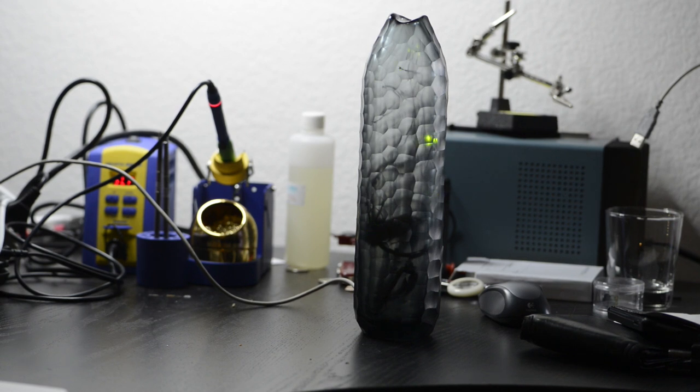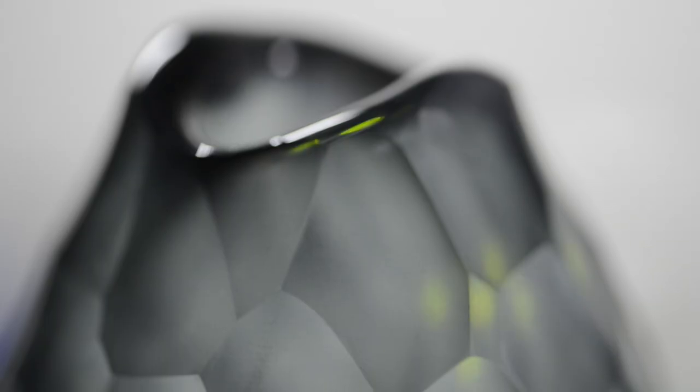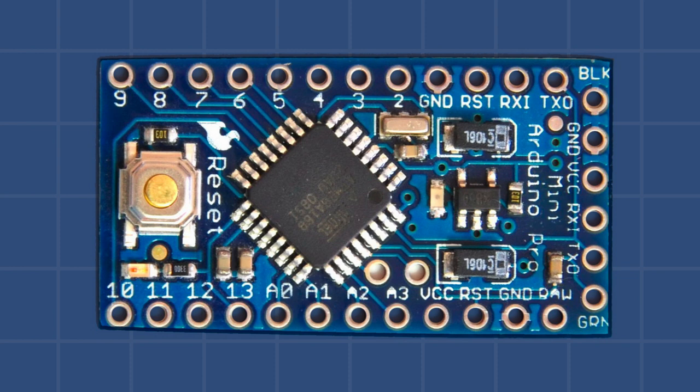So I took it home and started figuring out how I might want to build the electronics to go inside of it. The opening in the top of the vase was by far too narrow to fit an Arduino Uno or anything like that. But I happened to have some Arduino Pro Minis. They are cheap and really good — they do pretty much everything the Uno does except they don't have the FTDI or USB serial interface. But I could fit that in there just barely.